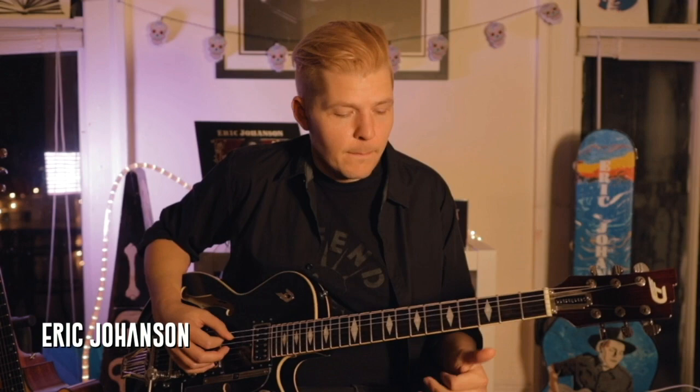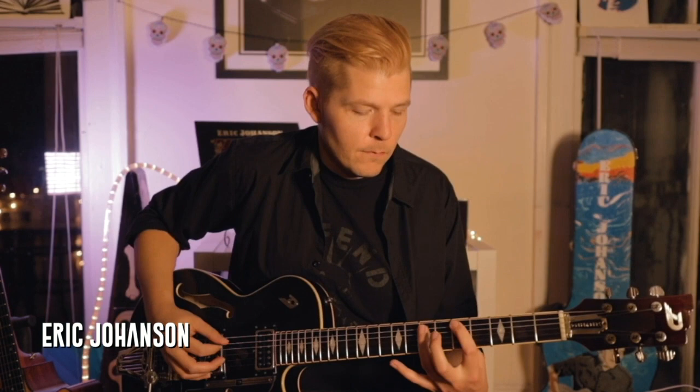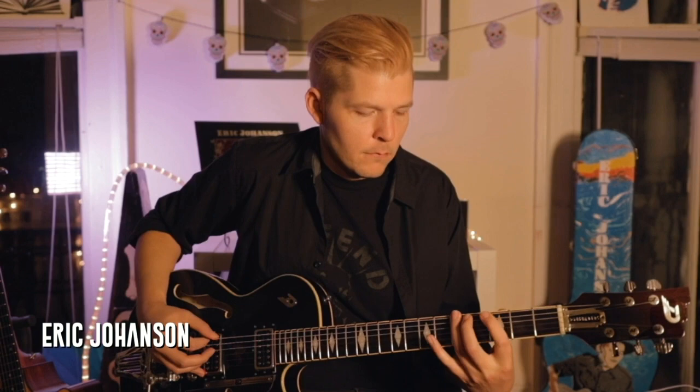Now we're going to do a little hammer-on action from the 5th fret of the low E string, and then the 5th fret up to the 7th on the A string. During the verses of the song, it's all basically that one riff, and you're just playing that first part.